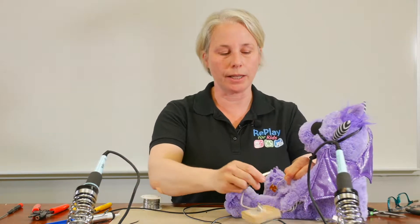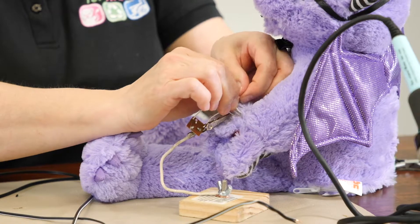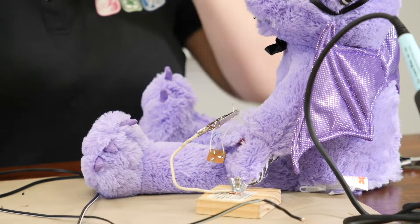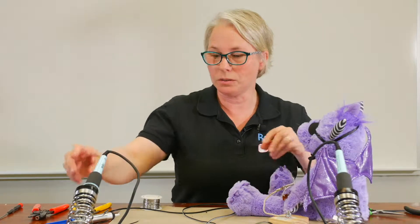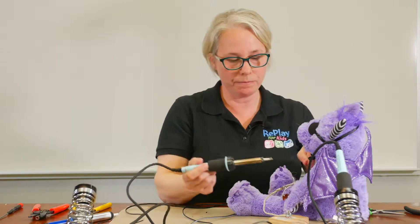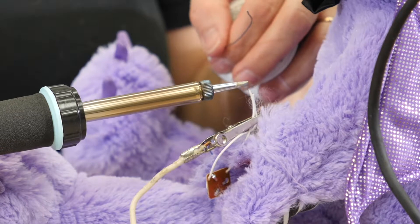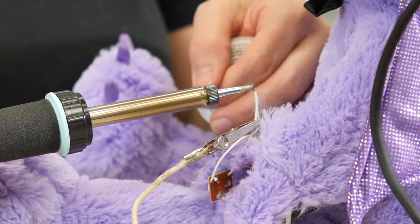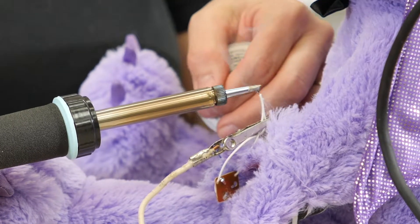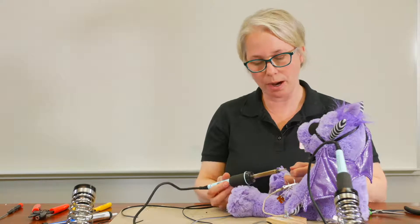Then we'll take our helping hands and hold our wires in place. You'll take your soldering iron and your solder, touch the tip of the soldering iron to the wires you're soldering together, and feed in your solder at the same time. You know it's done properly when it turns from copper to silver.